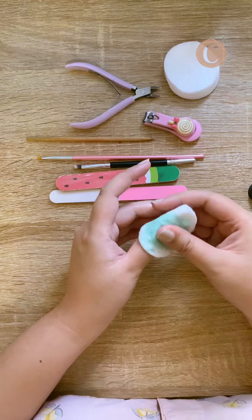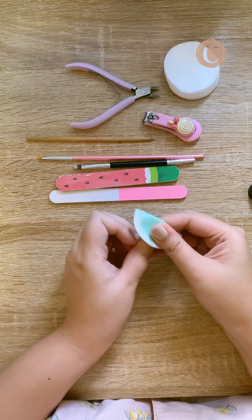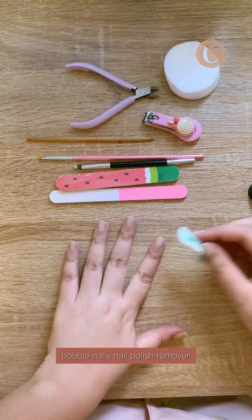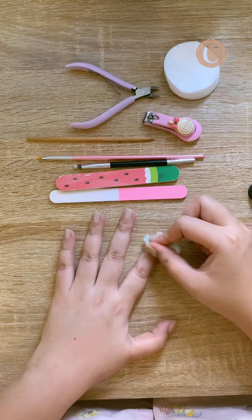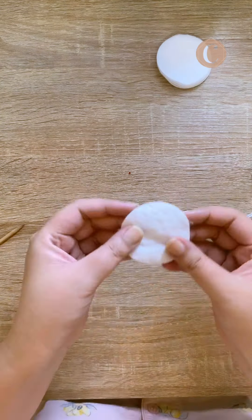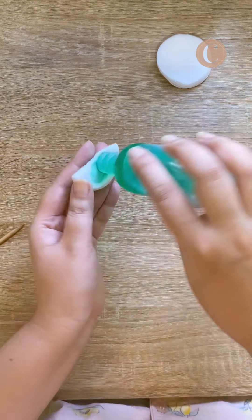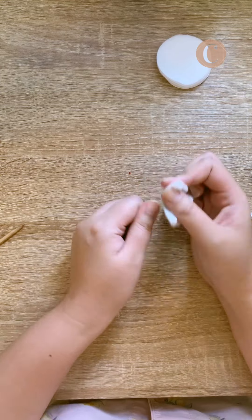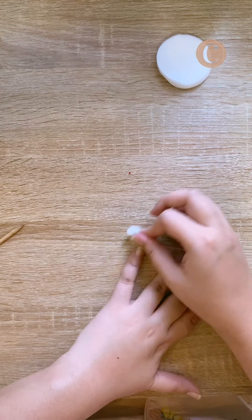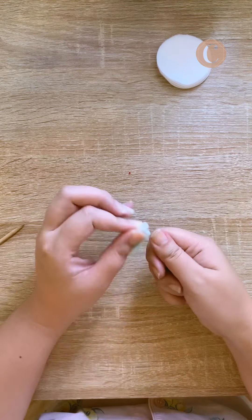First, I'm going to thoroughly remove my old polish using my Bobbie Nails nail polish remover. I'm going to do a second round to make sure all the old polish is gone. I have a very time-consuming routine, so I do this on the weekends.